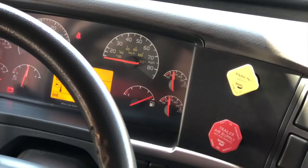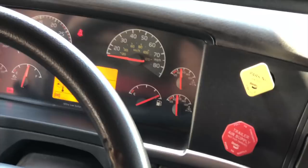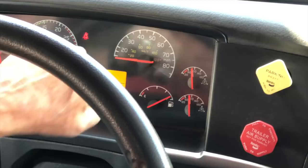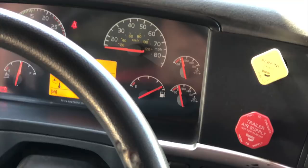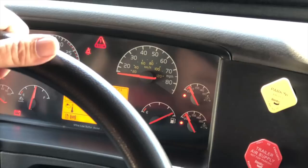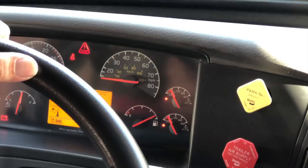I didn't lose four PSI in that test — that was a good test. Now we're going to go to my low air pressure warning test. I'm going to fan my service brake, and I should have warning lights that come on at or before 60 PSI. My trailer brake should come out before my tractor brake, and that should happen between 20 and 40 PSI.